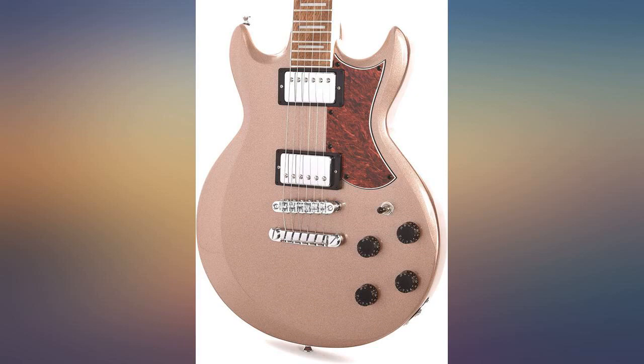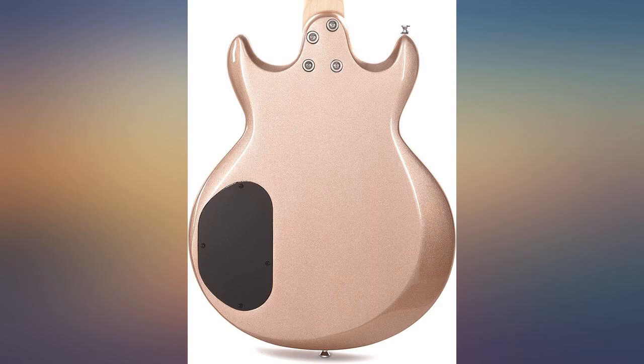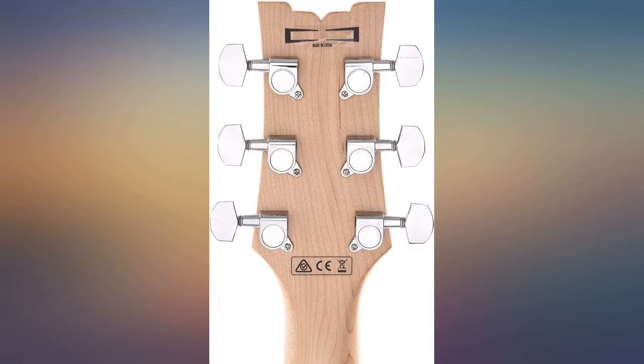Note: the color in the product listing is a little off. In person, and especially in natural light, it resembles a brand new penny. See my photos.